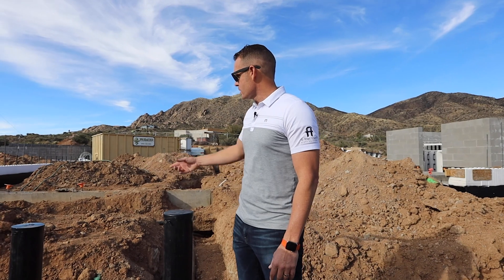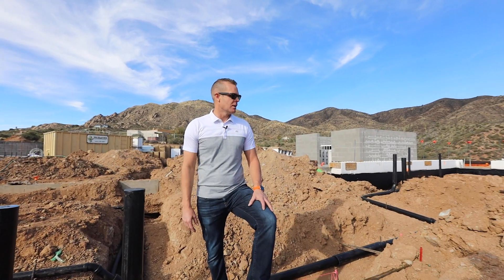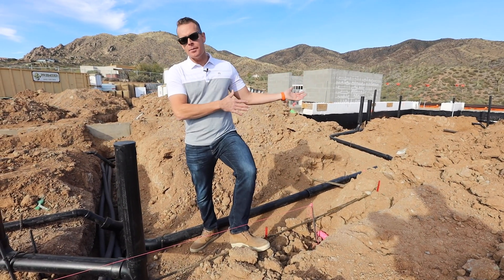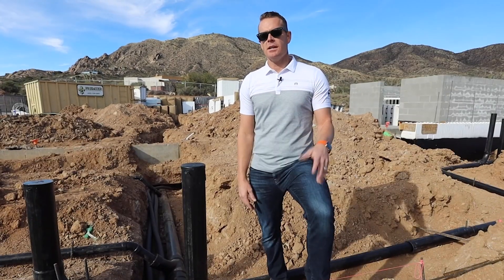One thing you'll notice with the soil — as you can see around me — there's a lot of rocks, clumps of dirt. It's not really conducive to just coming in and backfilling these trenches with this soil type. So we do what's called shading.